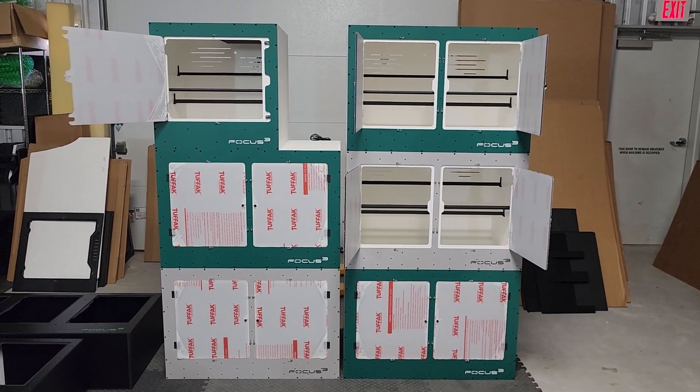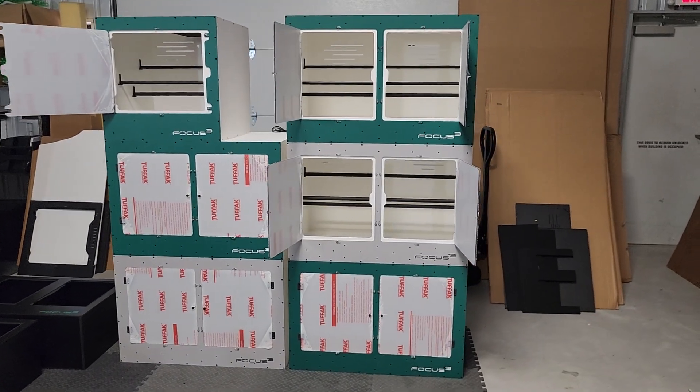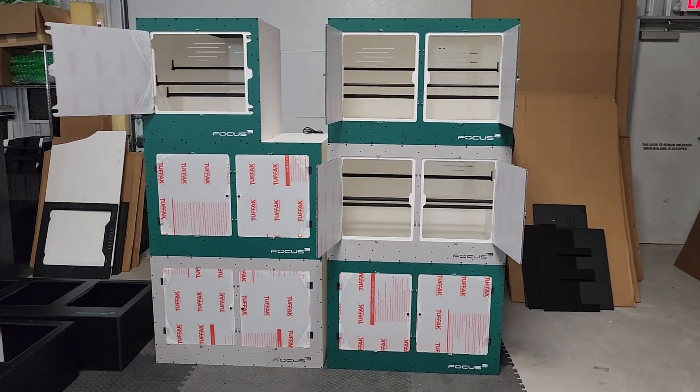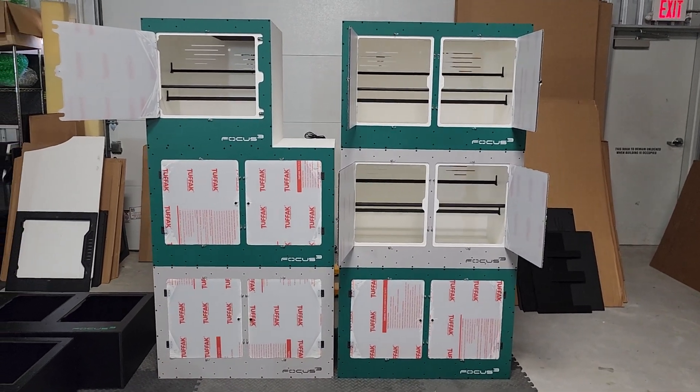Would you just look at them? Today on Enclosure Talk, I'm very proud to show you guys this build for the Gavins. They've been with us since the beginning. I love their color combo setups and I'm really stoked to have them as part of the Focus family.